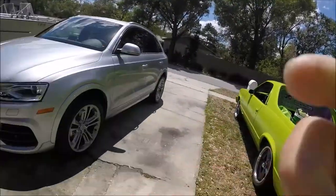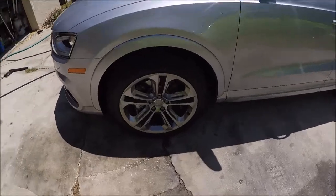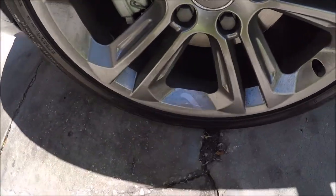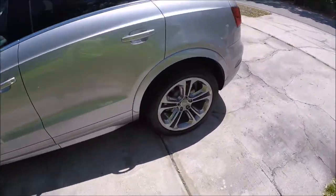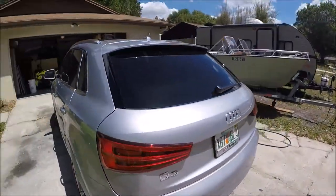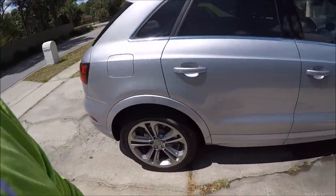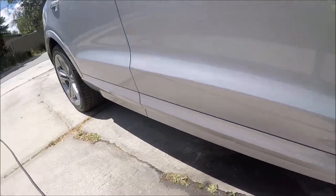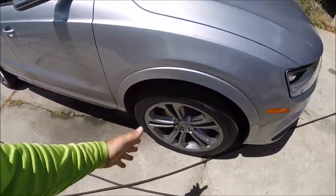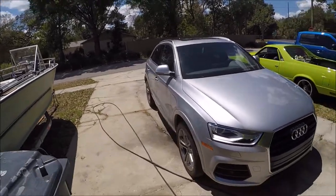Hey guys, Gary Dean, detailjuice.com, just getting to work on this brand new Audi Q3. She's kind of dirty — it's just a dirty new car, see all the dirt. Anyway, it's in for the force field protection system.